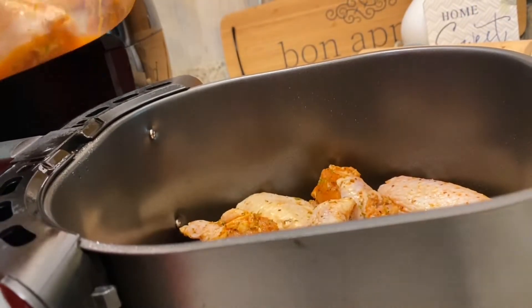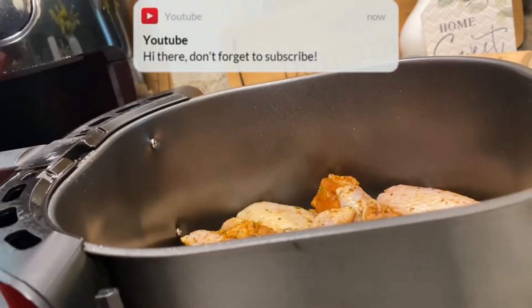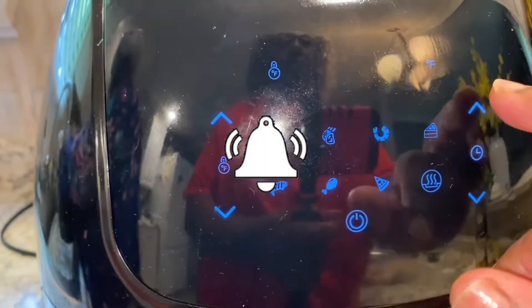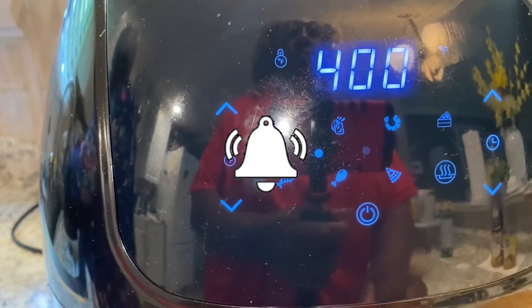These wings will cook at a temperature of 400 degrees for a total of 24 minutes — 12 minutes on one side, flipping over, and another 12 minutes on the other side.